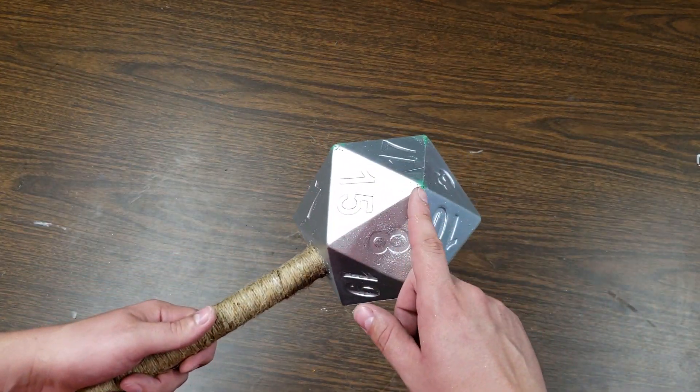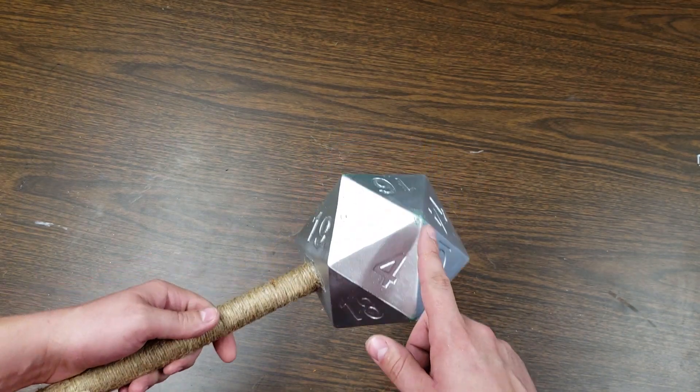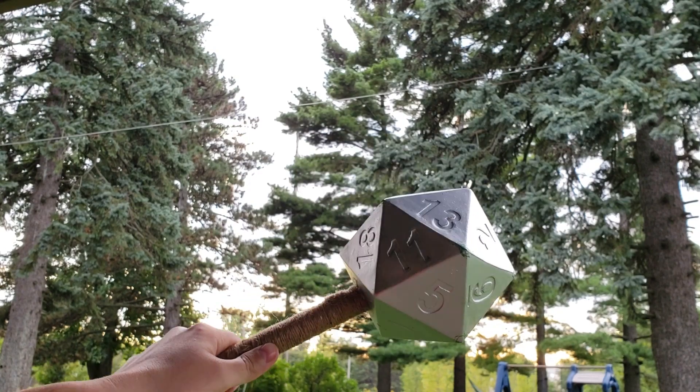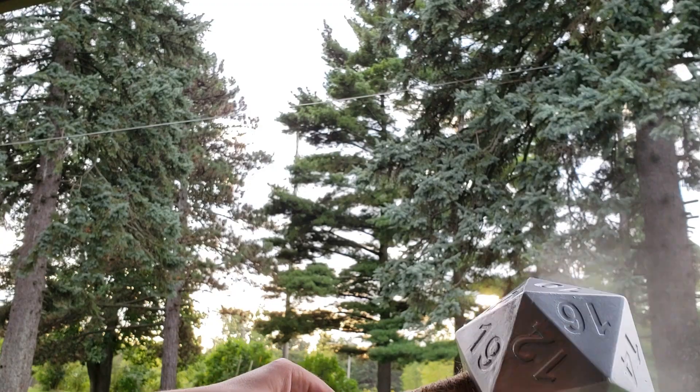When you're wrapping this, don't do it on a table like I did for this video. It will cause the paint to wear off of the D20. I had to take it back outside and carefully respray all the areas that wore off.